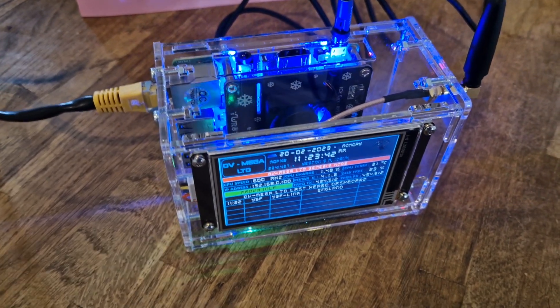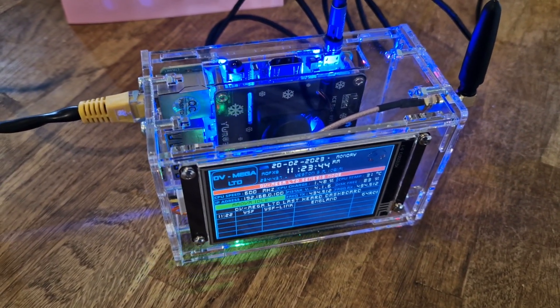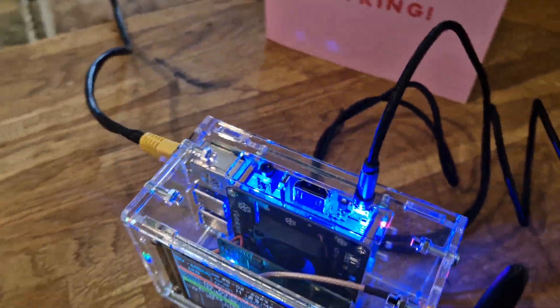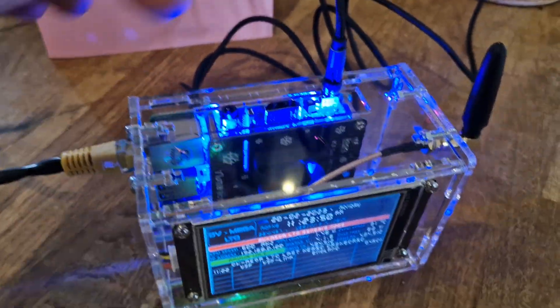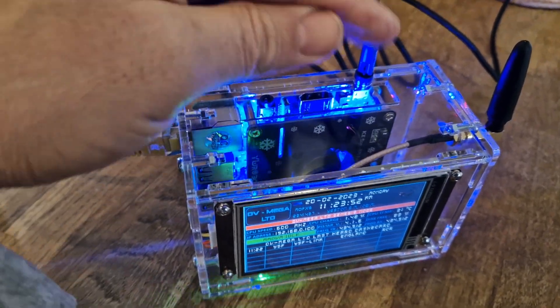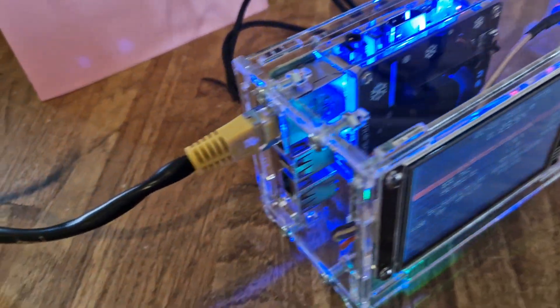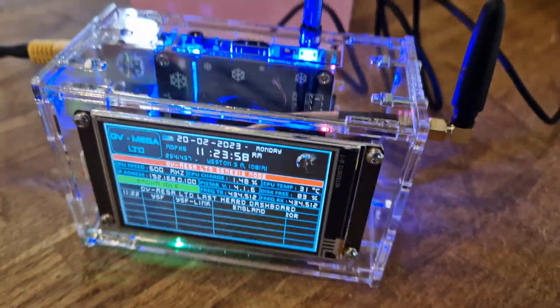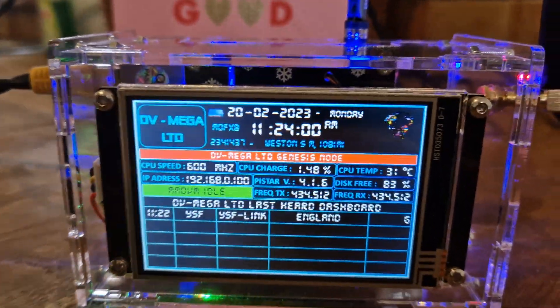Welcome to my channel. Just quickly showing you the 3.5 version of the Genesis Hotspot made by DVMega. It has a magnetic power connector which is a 360 type. I've got it on Ethernet at the moment but it does work via a wireless connection, and it is a touchscreen device.